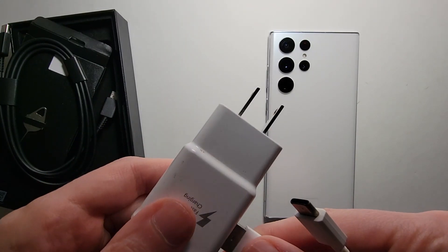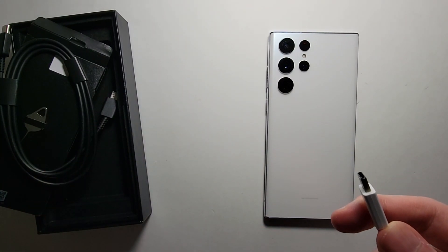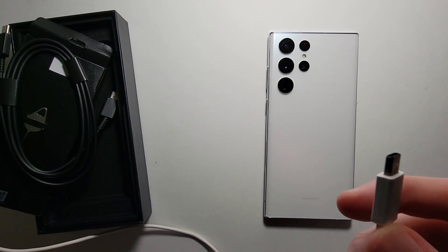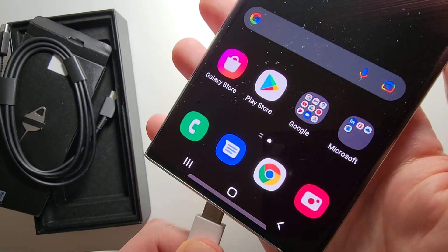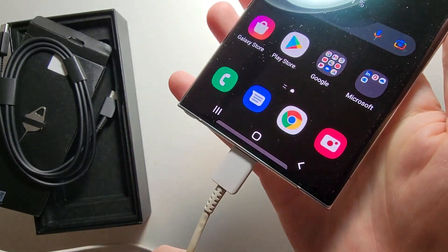In the past, Galaxy phones would usually ship with a USB-A to USB-C cable and a USB-A charger. Now if you have one of those, the good news is you can use it, but it's going to be much slower than the options I'll show you next.